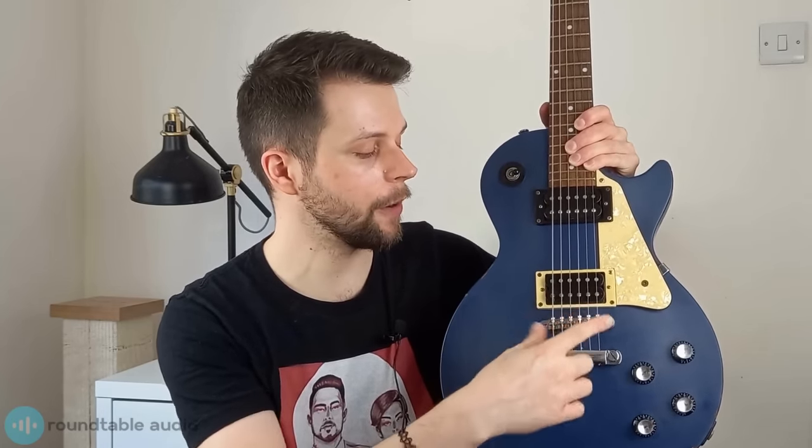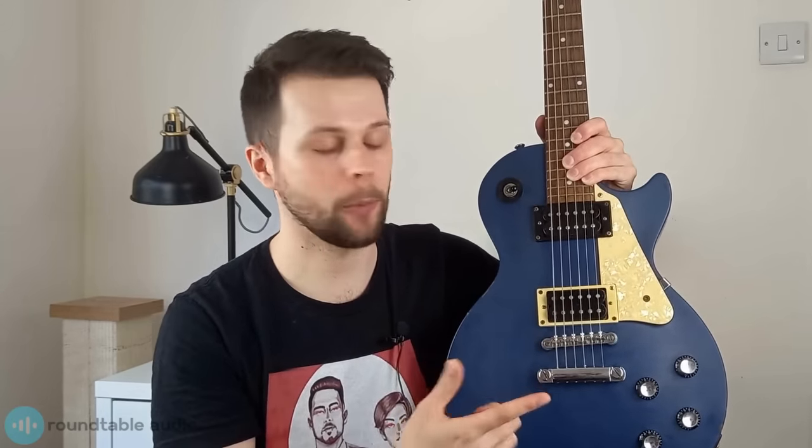If you have a Tune-O-Matic style bridge and you're still having problems, you can actually take it out and flip it round — that can help because of how the saddles are shaped. If you're still having problems and it's only a cent or two out, I'd suggest just leaving it, as you probably won't hear it anyway. But if you want it to be perfect, take it down to your local guitar store.